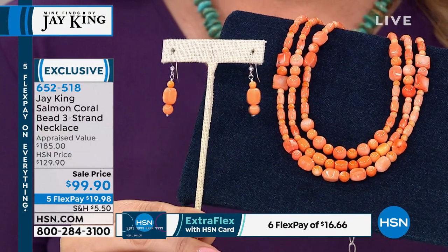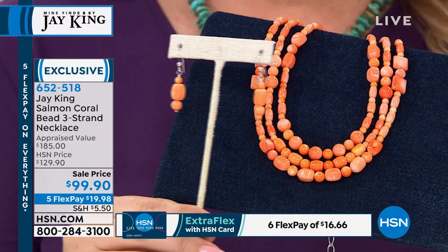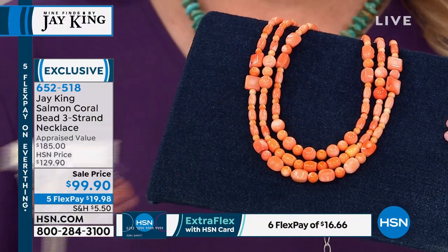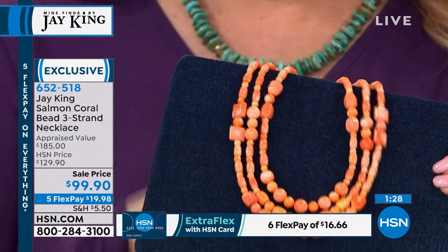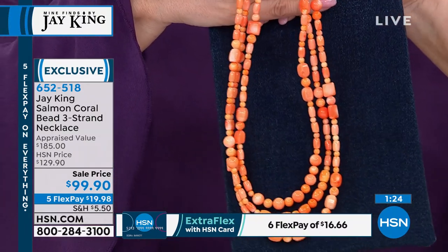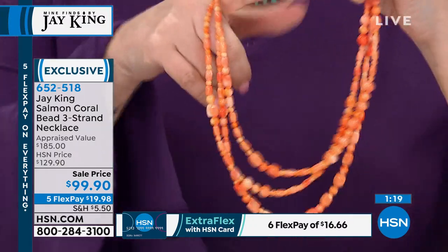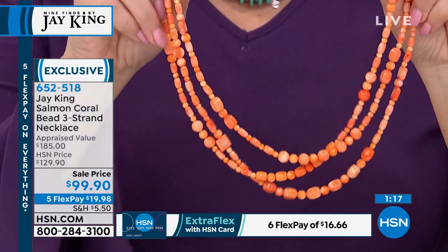We're limited by the rough material — when we get the rough material in and it's that color, that's the color of it. It's not like I've got a bunch stashed back. In most cases with any coral rough we do, we can never come close to making what they want us to make or what they request.